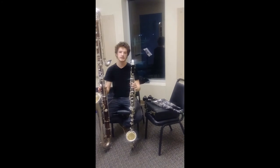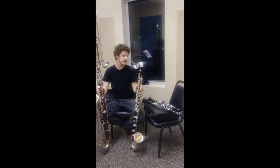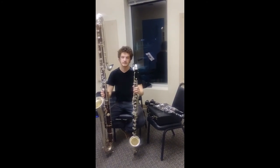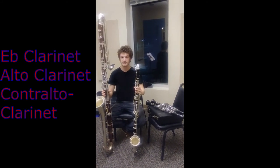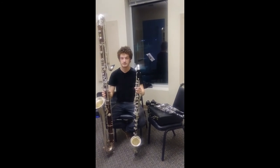These are all the clarinets I went over today. So what we have here is the B flat, the A, the bass, and the contrabass. These are not all the clarinets in the family — there are more that are between these instruments as far as ranges go. However, these are just four of the more common ones you might see. Thank you for listening and I hope you enjoyed it.